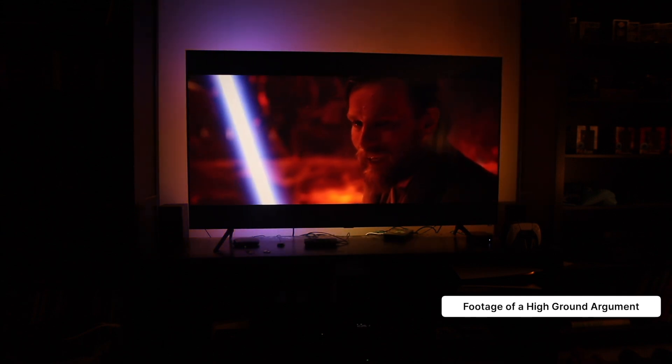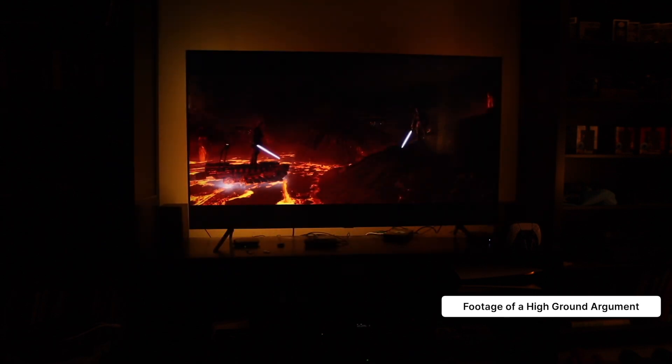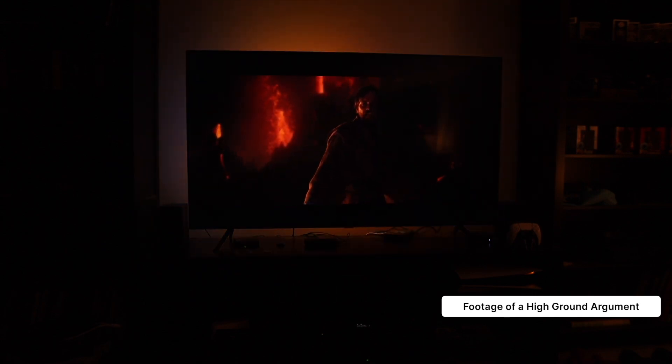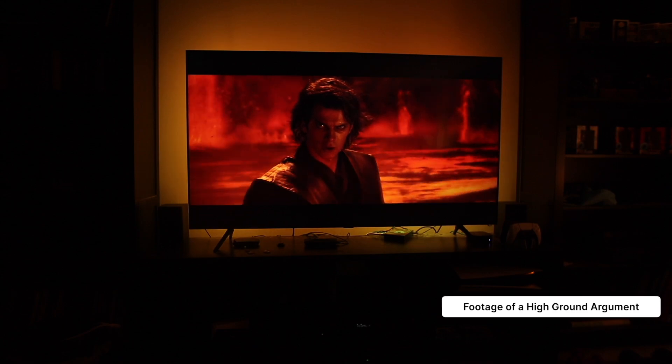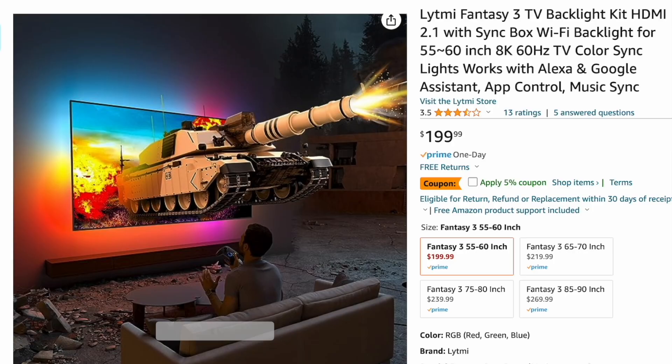The HDMI box allows the Lightme Fantasy 3 to accurately represent the color of your content from corner to corner, which can help fully immerse you in whatever content you enjoy. Lightme offers different versions of the Fantasy 3 based on the size of your TV to ensure that you get an LED strip that perfectly fits, so make sure you select the right size.